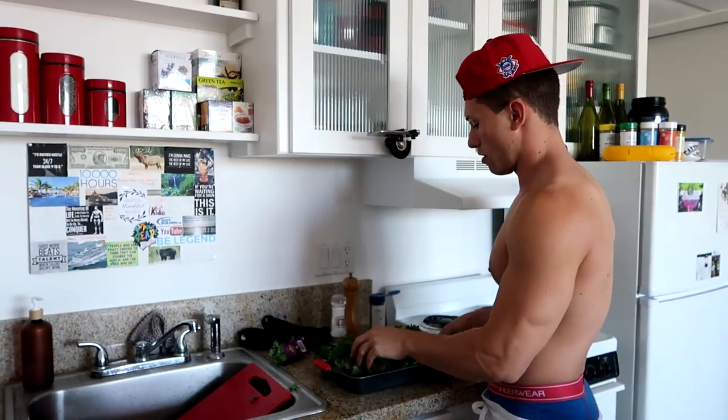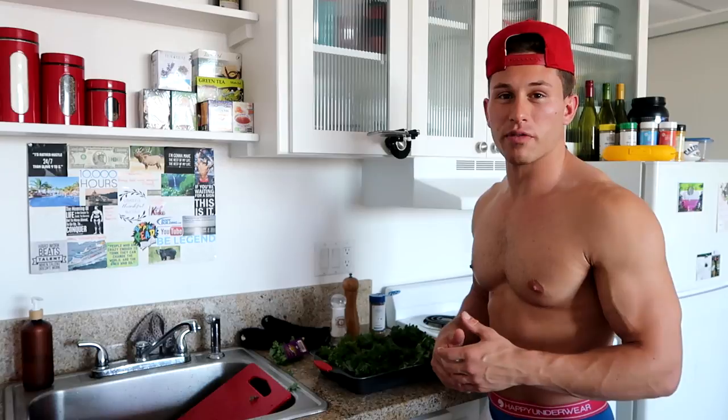All right, it's ready to go. I preheated the oven, it's on 325. I'm going to give this 10 to 12 minutes. I'm going to check on it from time to time and I'll get back to you as soon as it's done.